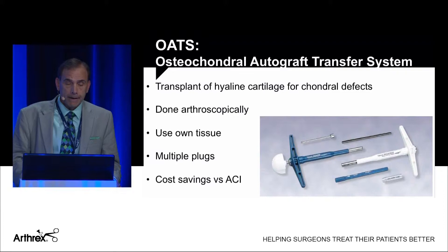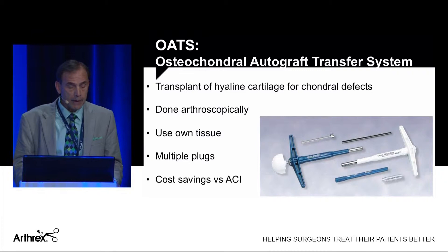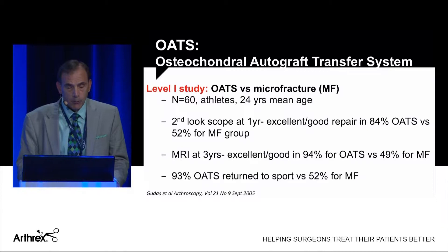We also have the Osteochondral Autograft Transfer System, or OATS. This is a transplant of a hyaline cartilage plug — or multiple plugs — to fill condylar defects, done arthroscopically. The big advantage is you're using the patient's own tissue. You can do multiple plugs, and it's a cost savings compared to ACI.